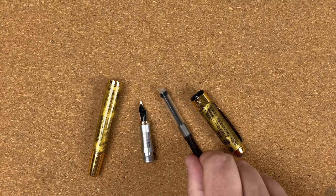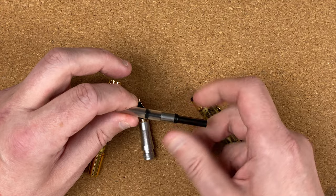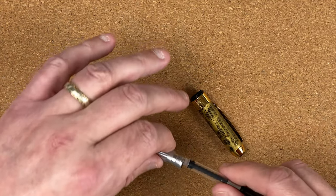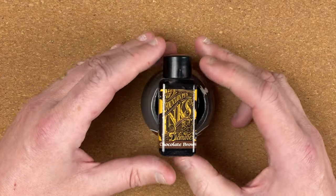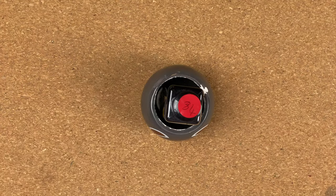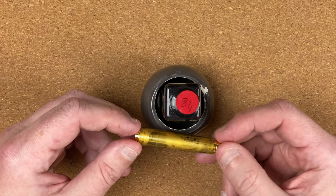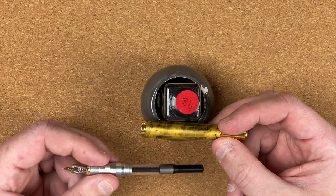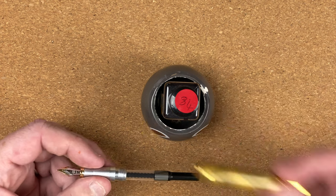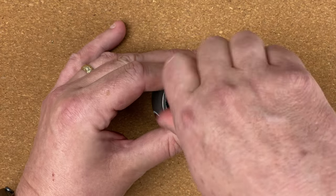I've given the pen a clean out. As you can see, this is the cartridge converter — that standard Jinhao cartridge converter works quite nicely. Let's pop this together and fetch today's ink. The ink holder is the Kwik-E-Koala. Today's ink is by Diamine — chocolate brown. I was really struggling to find an ink that would go well here. I did think about a yellow ink but that's a bit pale, and this is a fine nib, so I ended up going for this really nice dark brown colour.